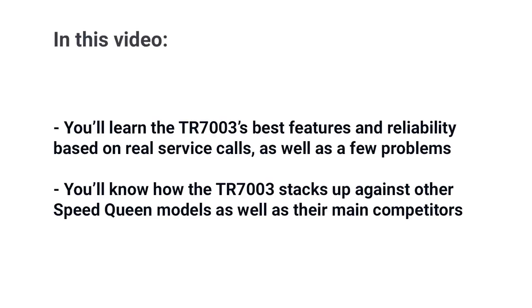The Speed Queen TR7003 is one of the most expensive top loaders you can buy at $1,199. In this video, you'll learn its best features, reliability based on real service calls, as well as a few shortcomings. At the end of the video, you'll know how the TR7 stacks up against other Speed Queen models, as well as their main competitors, and whether this Speed Queen is right for you.